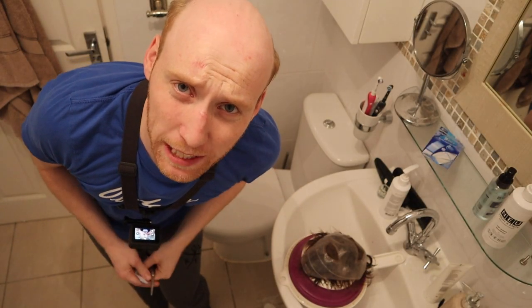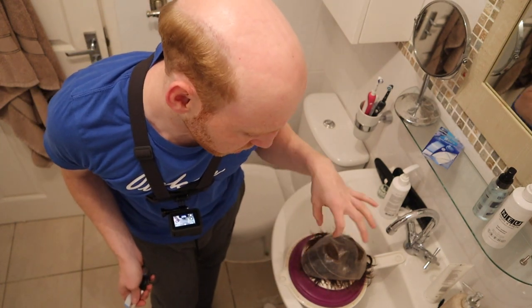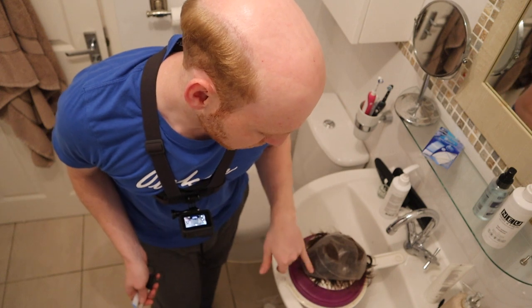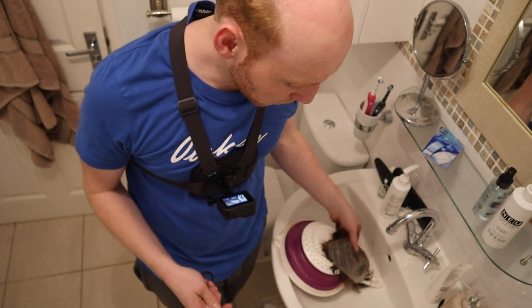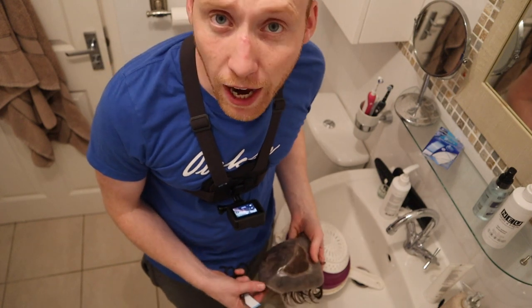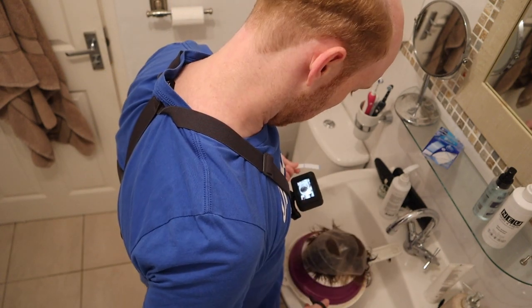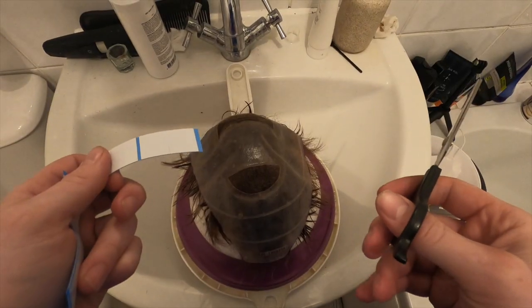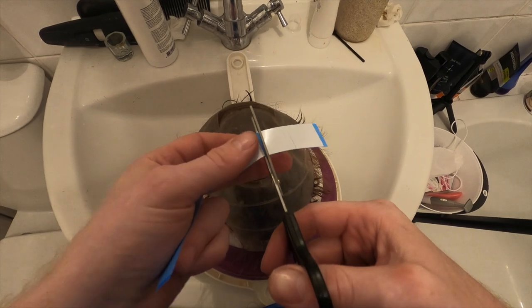So guys, we're back in the bathroom. I would usually recommend doing something like this downstairs on the table, but I didn't want to change all my gear around for the camera. I've just turned the colander upside down. I'm going to stick on the bottom first, stick that on my head, and then do the top after. Some people like to put the hair system all on in one go — if you're confident doing that, that's fine. I like to do a 50-50. I like to cut a few tapes in half.